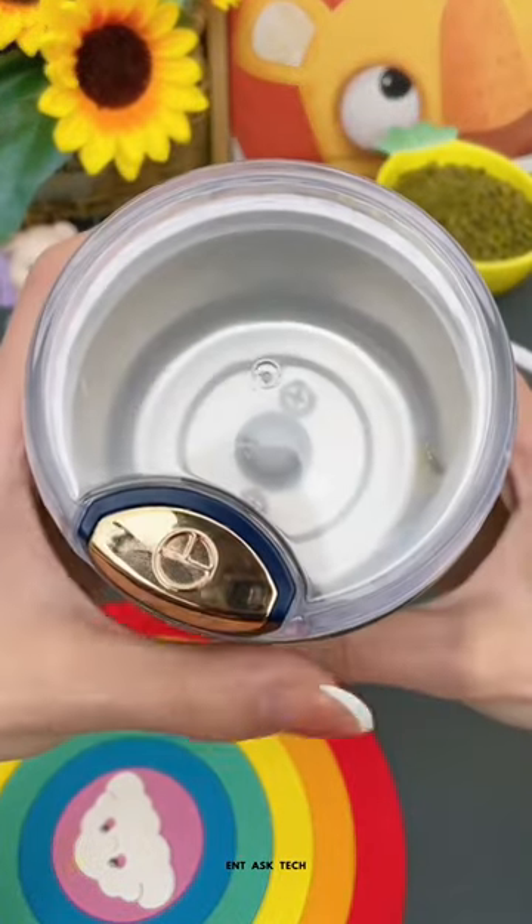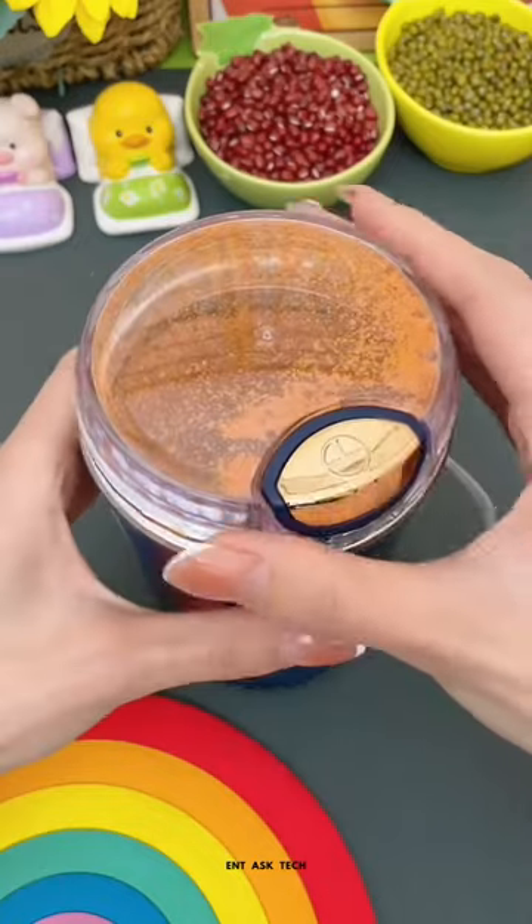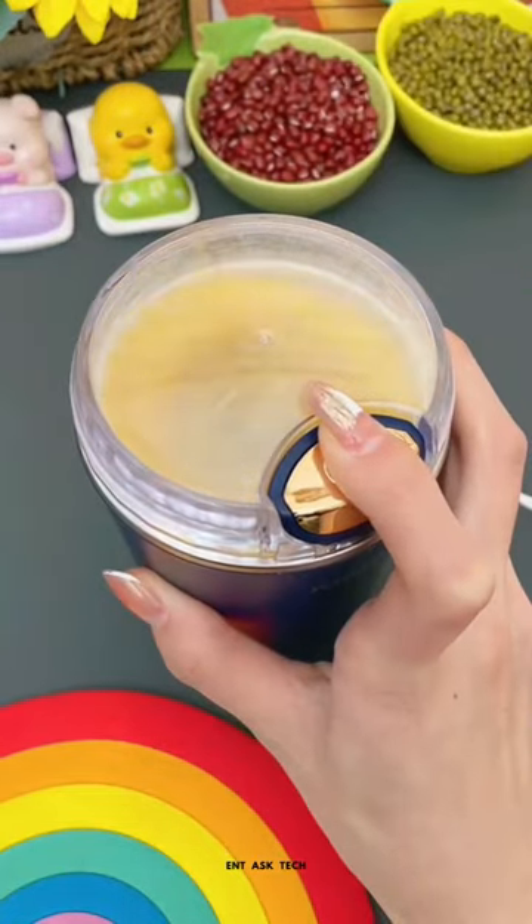The video features an electric coffee grinder made of stainless steel that is portable for use in the kitchen or while traveling. The grinder is specifically designed for grinding nuts and coffee beans, and it features a ceramic grinder that ensures the beans or nuts are ground uniformly.